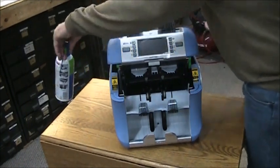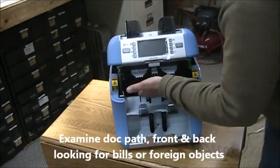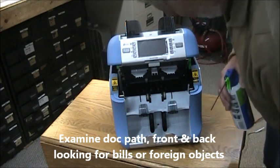Thirdly, you want to look at the inside to see if there's any jams that you can clearly remove from either the front or the back.